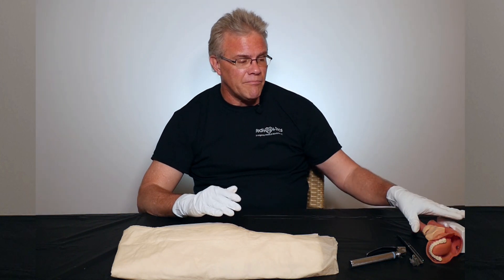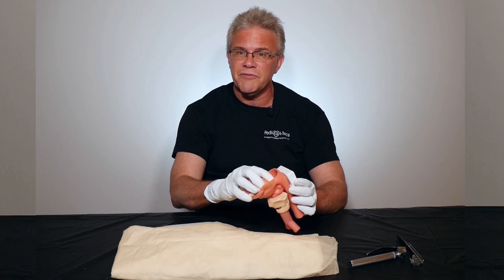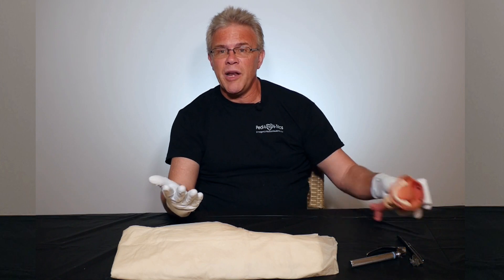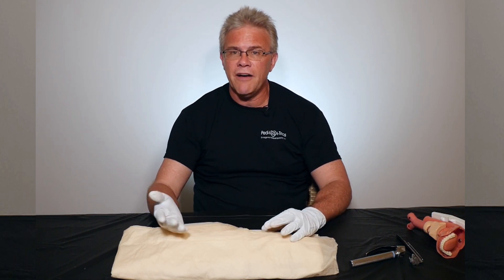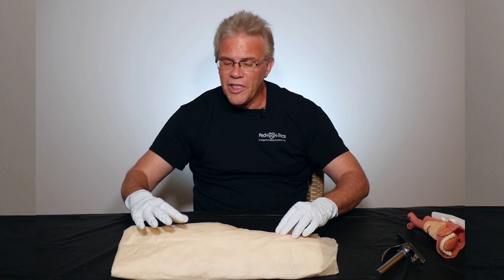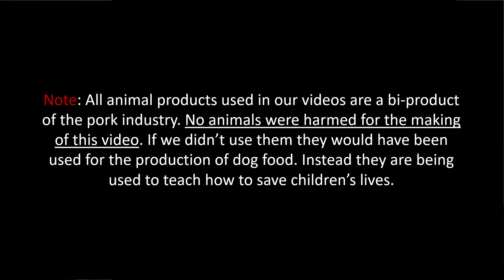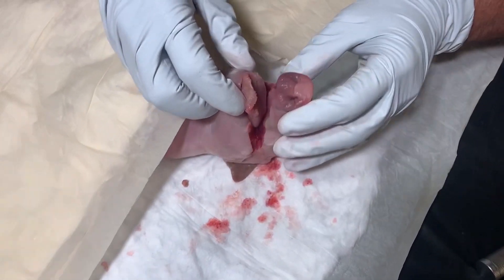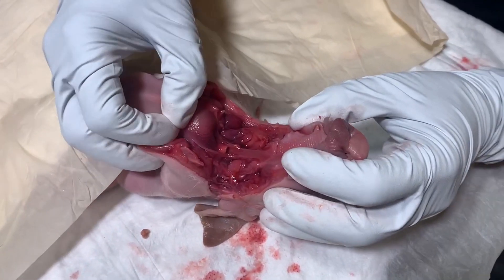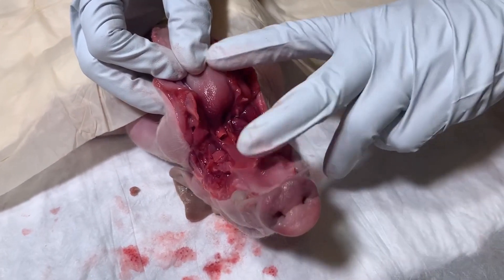That's what most people experienced in school — you saw the nice mannequin with the tongue, the beautiful epiglottis, the vallecula, and the cords, and that's how many people learned to intubate. However, in our courses we believe that if you really want to learn, you have to touch tissue. So here we've taken one of our fetal pigs and cut away the airway to show you what you're actually looking for and how a curved versus a straight blade actually works.